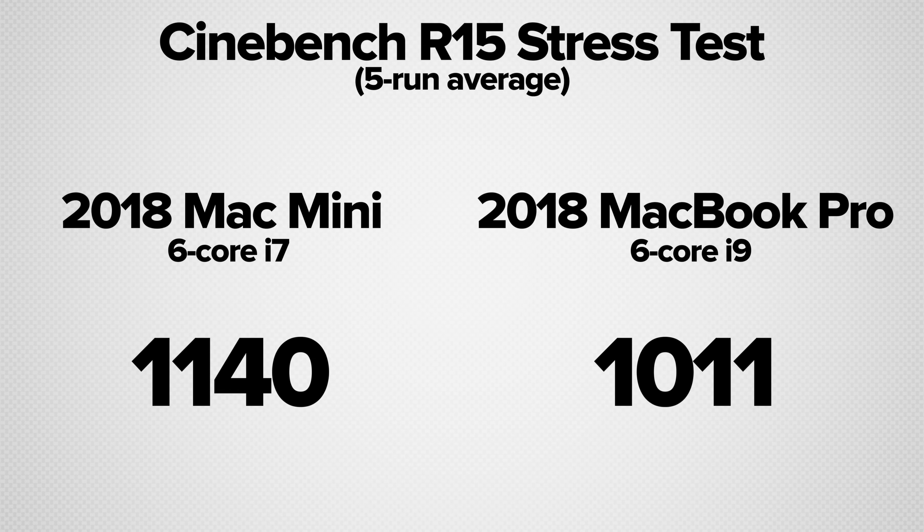Apple's factory paste scored an average of 1,140 points after 5 runs of Cinebench R15. So let's see if we can increase performance by replacing it with a better performing compound.